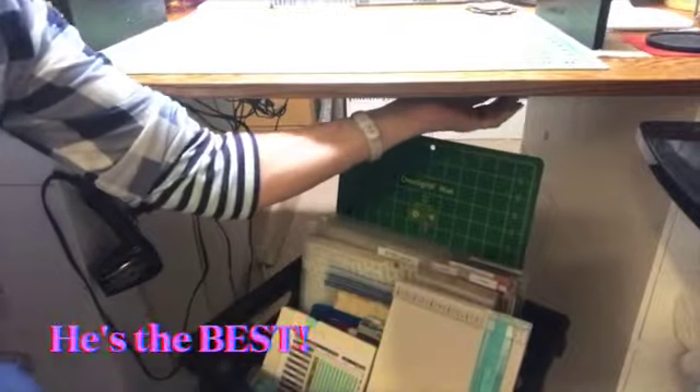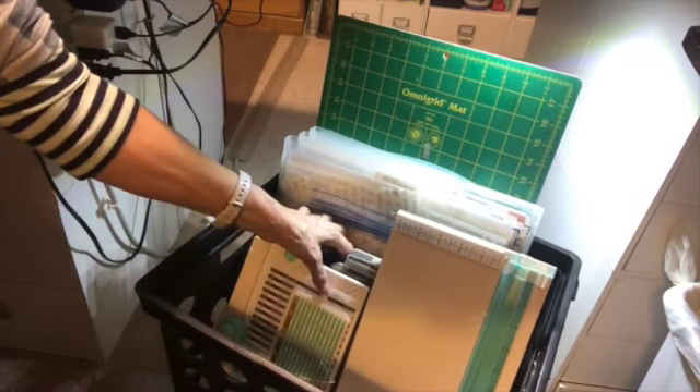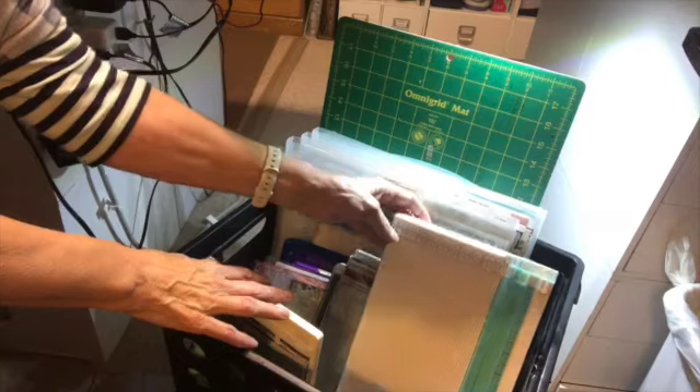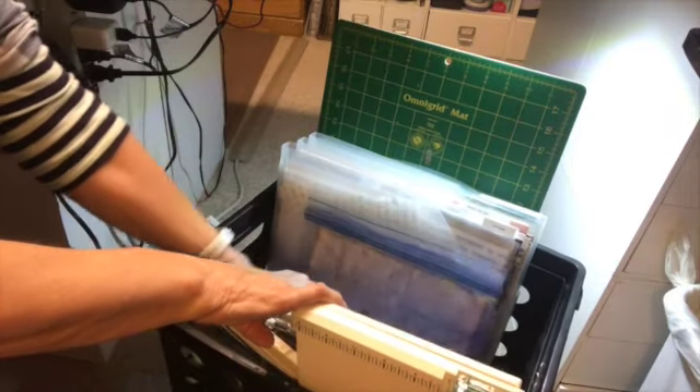The first challenge I tackled was finding ready-made tags, journal cards, and things like that. I went through every single scrapbook paper stack and took out all of those pages with ready-made tags and put them in a little cart under my desk. My husband also added a little light, and I put it on wheels so I can easily roll it out and back. I have my paper trimmer, envelope punch board, stamp platform, and a couple of other frequently used tools in there.